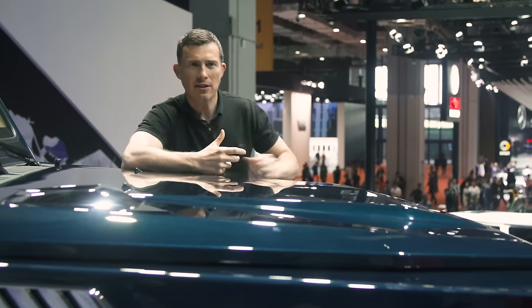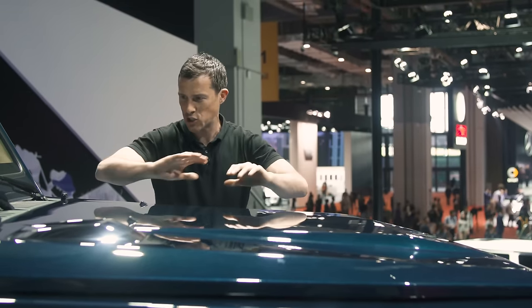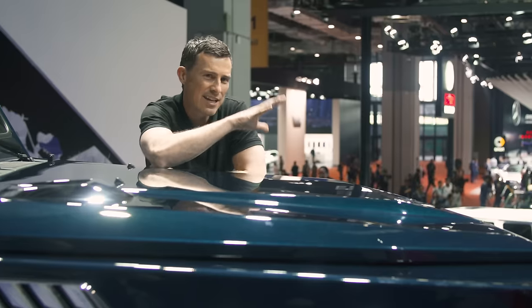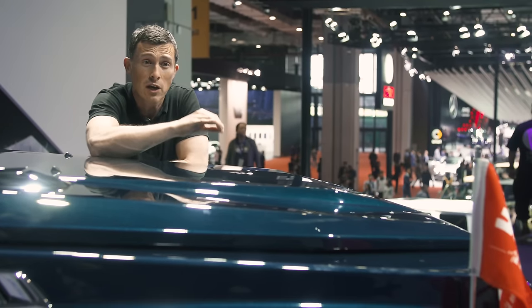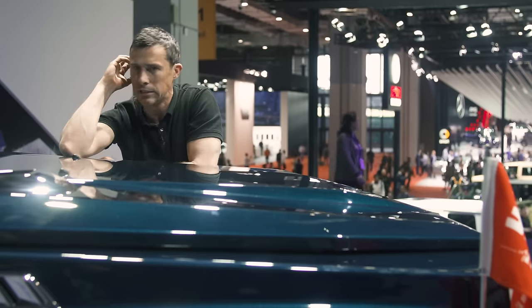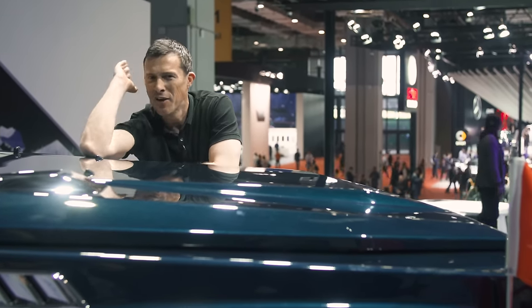You might be wondering why Mercedes doesn't come over here with their lawyers and get them to stop building these copycat cars. Well, it turns out that Mercedes actually has a partnership deal with Beijing Auto Corporation to build cars in China, so they're probably willing to overlook this kind of plagiarism in the interest of business relations.